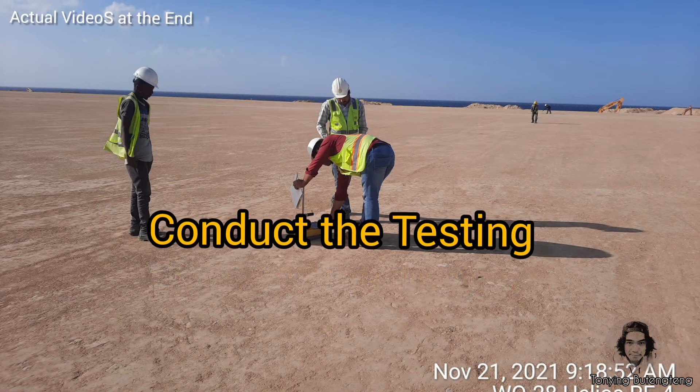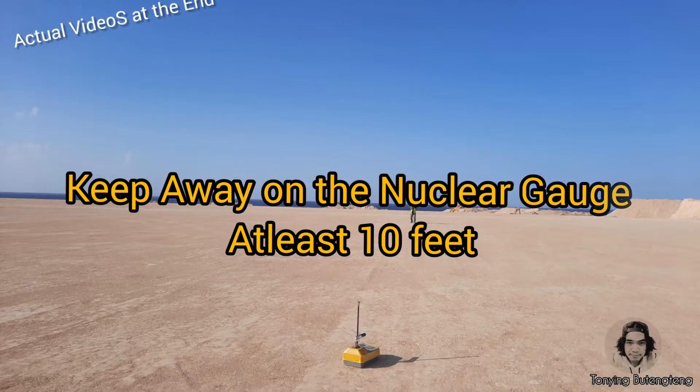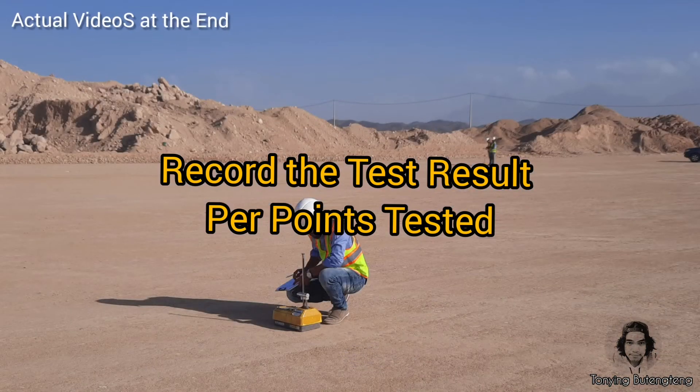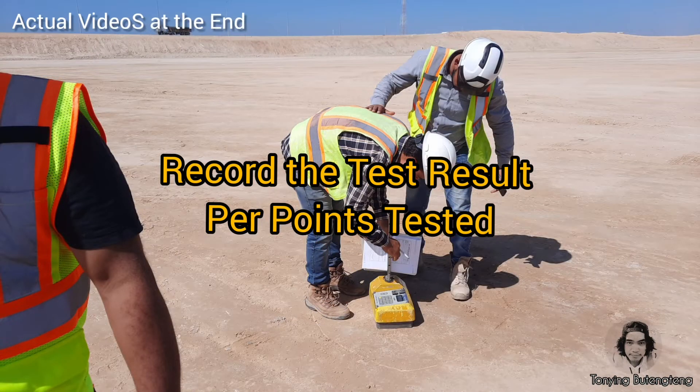They will conduct the FDT when the truck layer is ready. Keep away at least 10 feet to avoid exposure to radiation. The technician will record all points tested and submit them to the inspector for attachment.